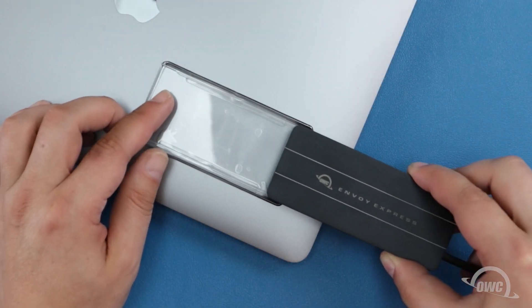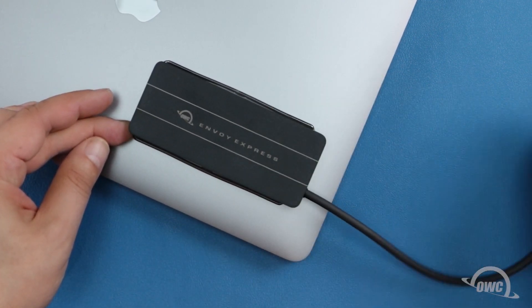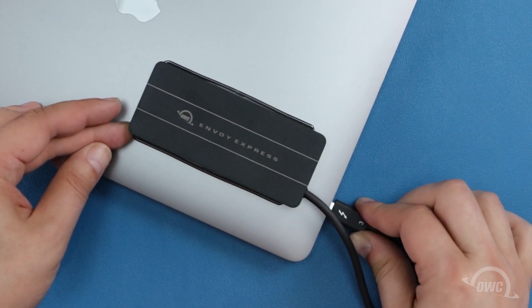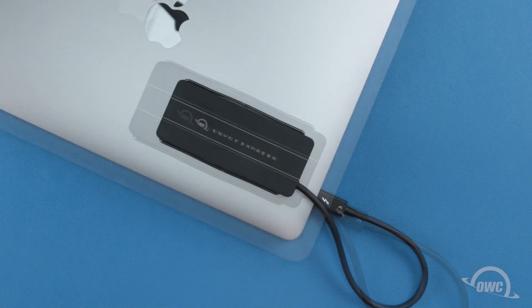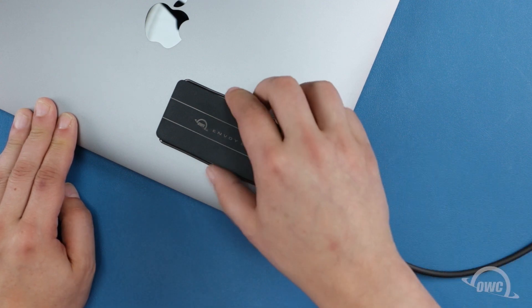The drive should now slide into the bracket and be easily plugged into your computer. If you want to put the bracket on a different computer, first remove the drive from the bracket.